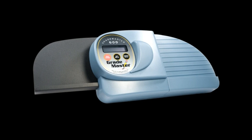This video will walk you through the setup of your Grademaster 600, as well as the Grademaster 600 FC test scoring machines. The scanner should have arrived in a white box that looks like this. Let's get you set up right away to start using your new scanner.